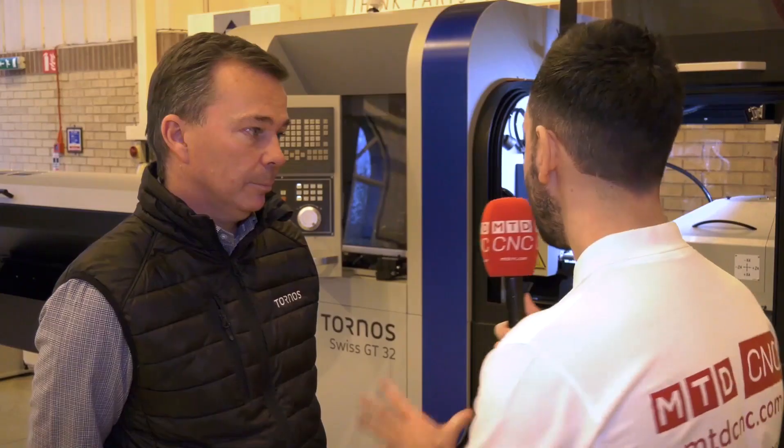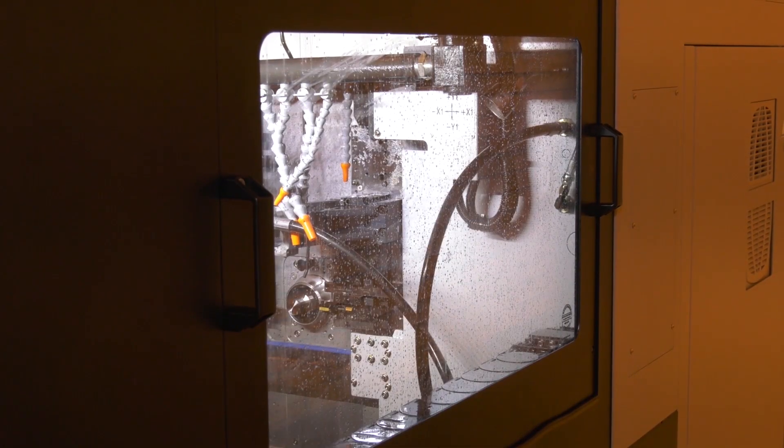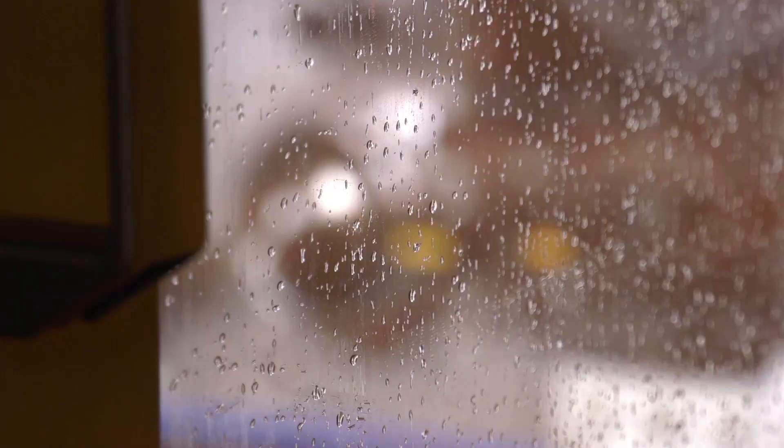We're actually working on a customer project here that illustrates the rigidity and power of this product. On this part we're machining from stainless steel and going straight in with a 22.5mm drill, which gives you an example of how powerful it is.